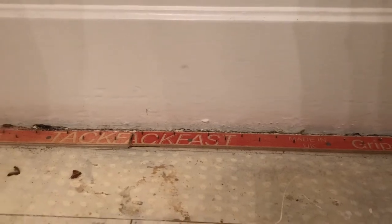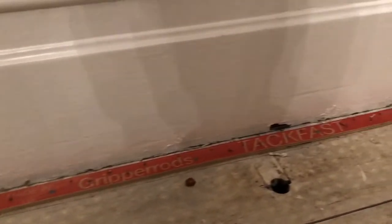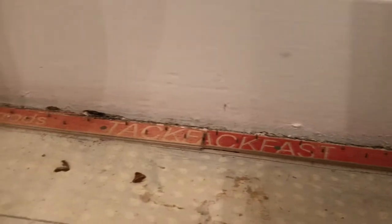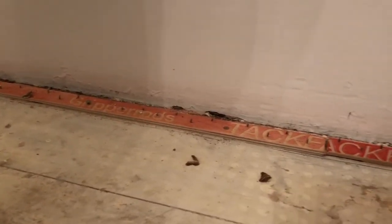This is the best way I found to remove a carpet gripper from floorboards once the carpet and the underlay has been taken up.